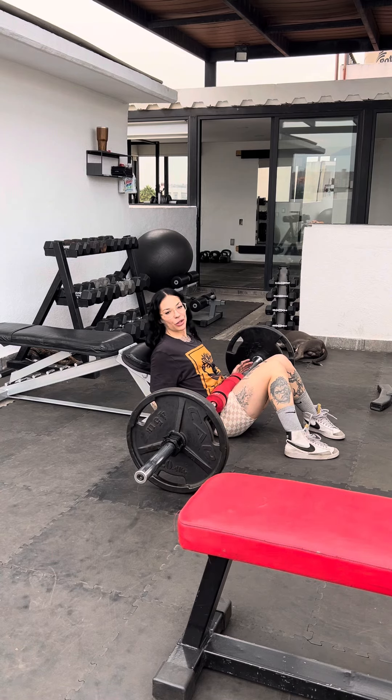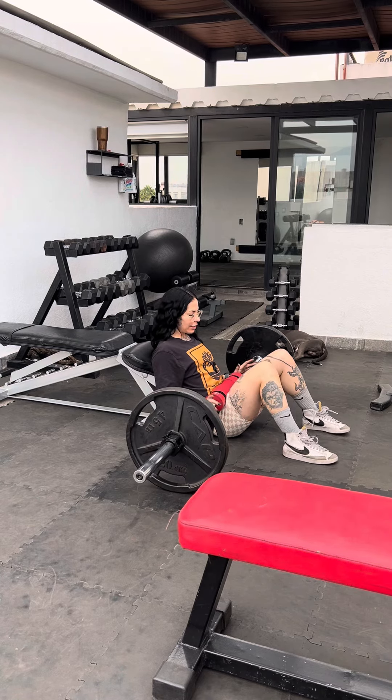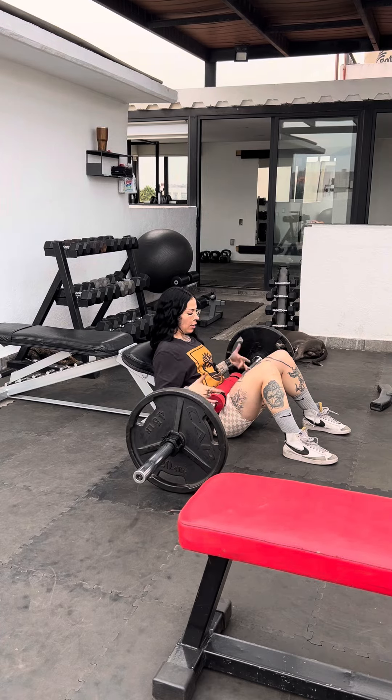If you put your hand down wrong you could twist your finger or wrist — that would be a stupid way to get injured when you could just keep your hands on the bar. Keep everything nice and controlled and work your way down.